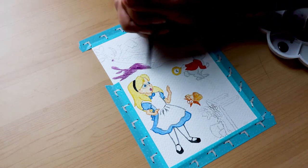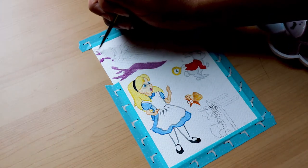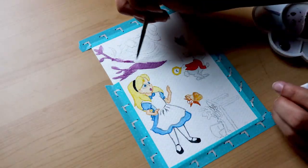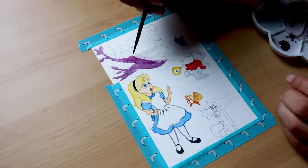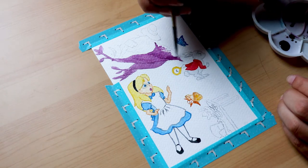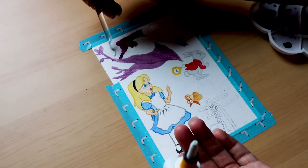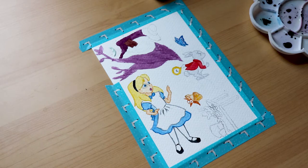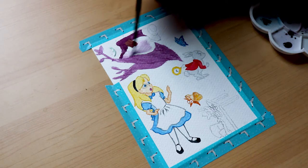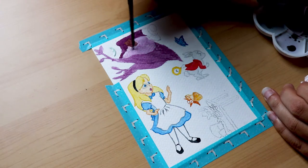For my first watercolor tip, I'd like to talk about watercolor paper and what works best. If you've ever tried painting with watercolors on normal paper, you'll notice it warps really badly, the water seeps through, and it can't handle too much paint or water. I would suggest the lowest weight of paper you should look for is about 140 pounds or 300 gsm. This information is usually displayed right on the front of any sketchbook or paper you're about to buy.